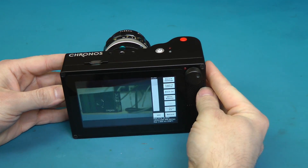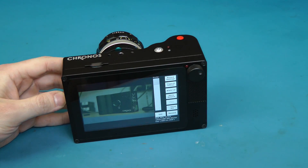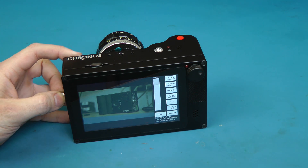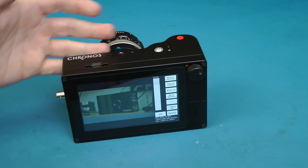The camera I'm showing you here is still a prototype. The image quality will be improved before the final release. There's a little bit of vertical banding and some horizontal lines. Those will all be gone for the final product release.